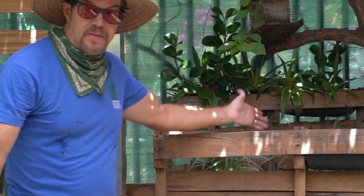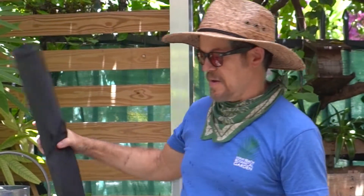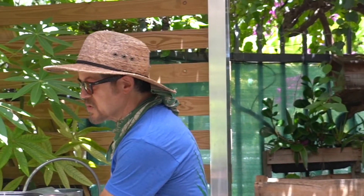Hi, this is Daniel from the Miami Beach Botanical Garden. Today we're going to create a pallet garden. What you need to create your pallet garden is a pallet, reed cloth, a staple gun, and soil.